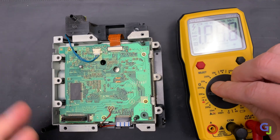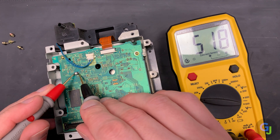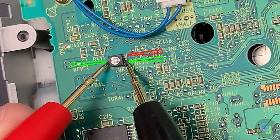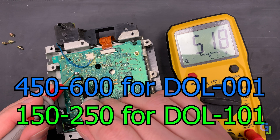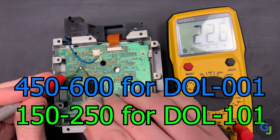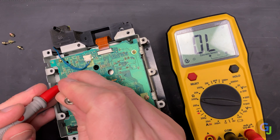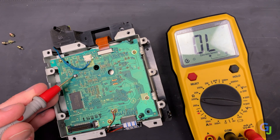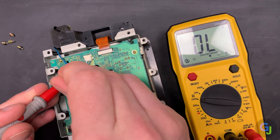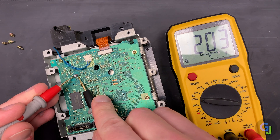To adjust the pot, remove the laser assembly again and turn your multimeter onto the resistance setting. Touch the probes to each side of the potentiometer on the circuit board — the right side of the probe needs to be touching the lower solder connection for it to read properly. The ohm value varies depending on who you're asking, but it should be around 450 to 600 for the 001 models and about 150 to 250 for the 101 models. To adjust the value, take your small screwdriver and ever so slightly turn the center of the pot, then retest the two points with your probes. Do this in increments of about 25 to 50 ohms at a time. If you notice the disc starting to spin when it wasn't previously, you know you're going in the right direction. Continue to adjust the pot until it's reading discs consistently, then you can begin reassembly.